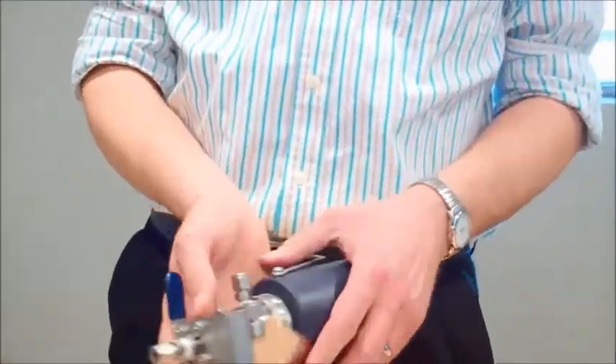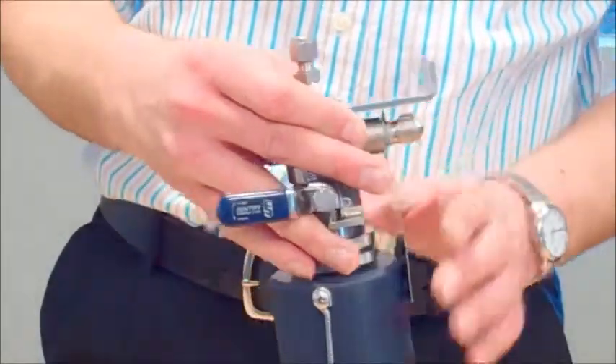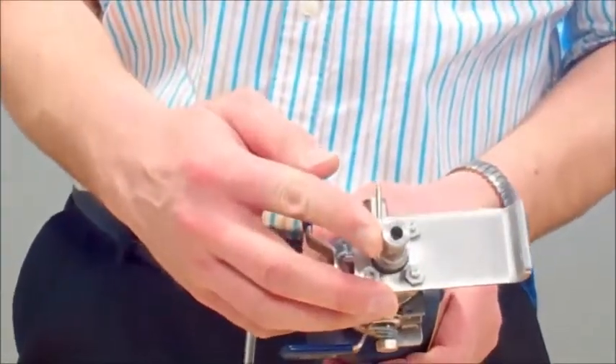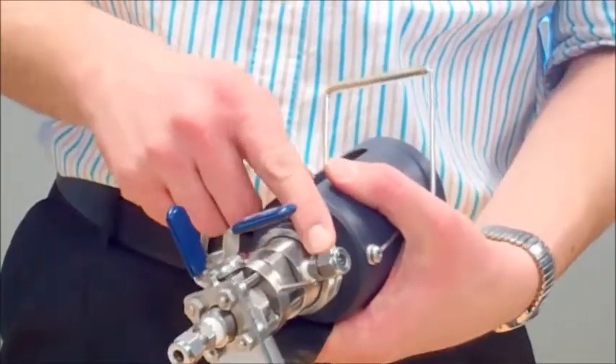The MVD valve consists of an inlet connection on the back, the bypass outlet, the needle purge inlet, and the needle vent.